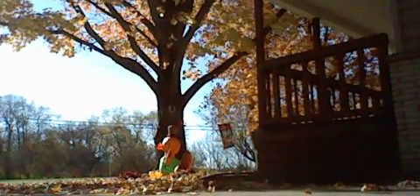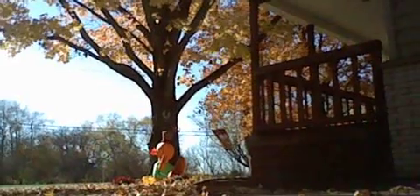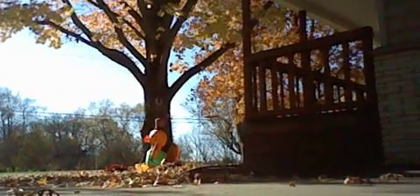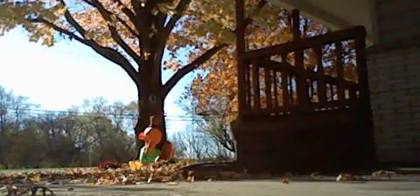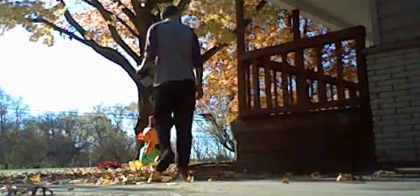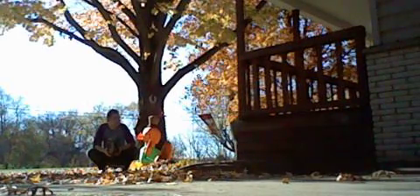What's up guys, this is Ryan here. Today this is going to be an inflatable turkey update. You can see he's up, and as you can tell, here's the boxes.